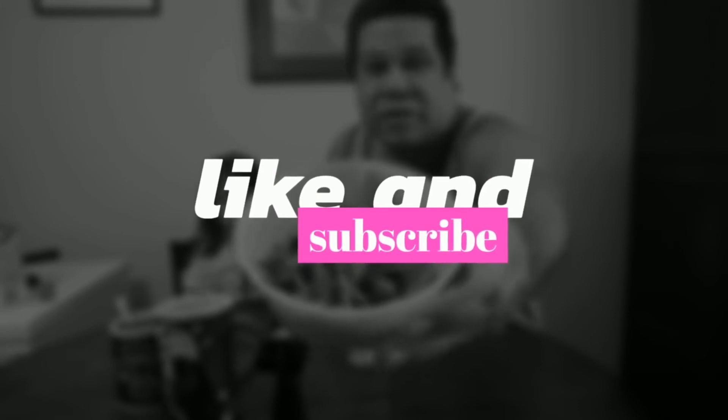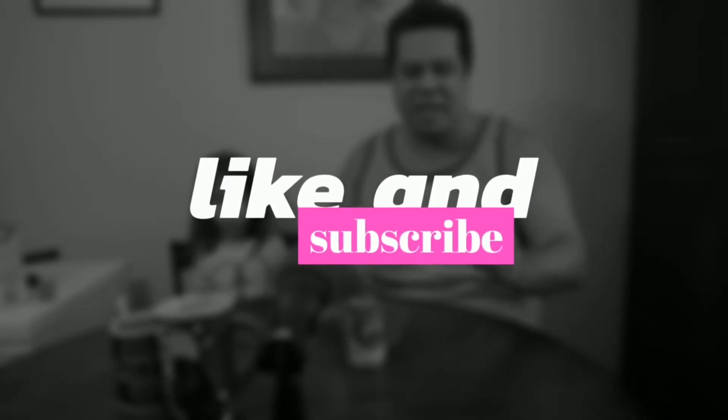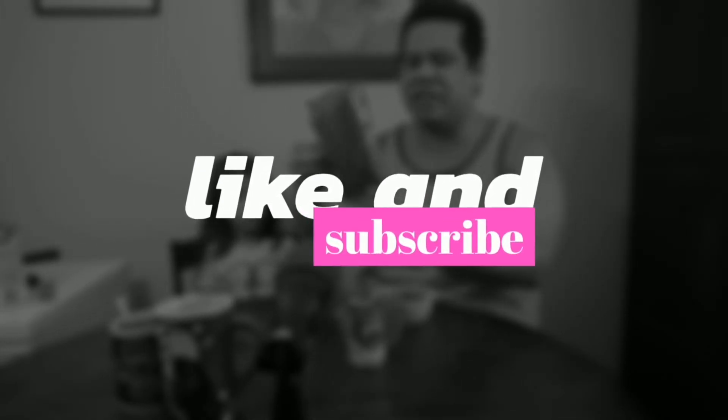Don't forget to like and subscribe and we'll see you guys next time on the next episode. Thanks for watching. Don't forget!